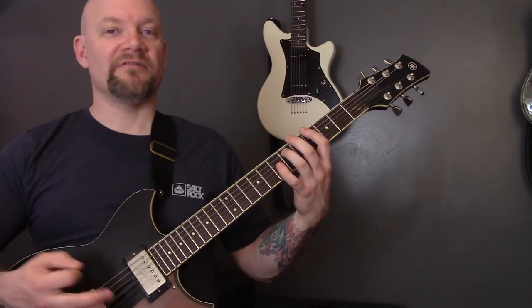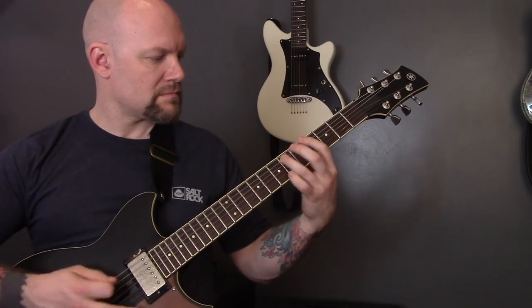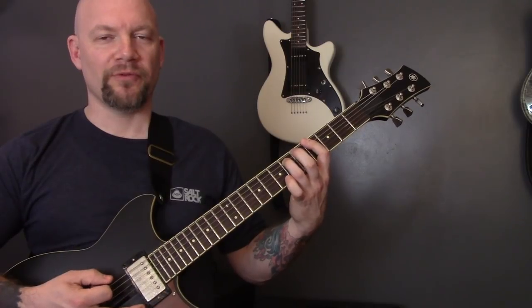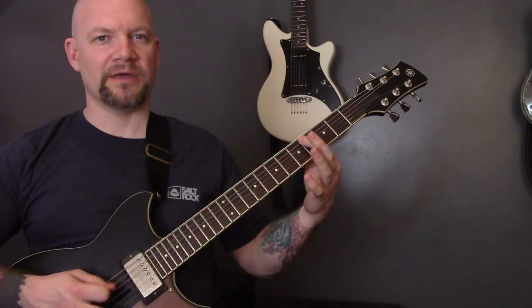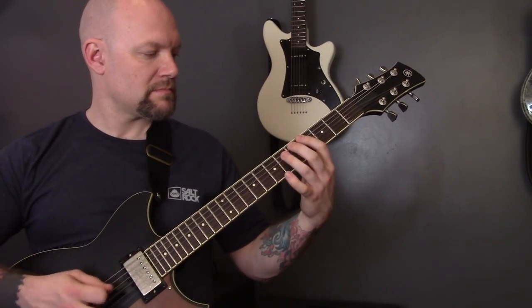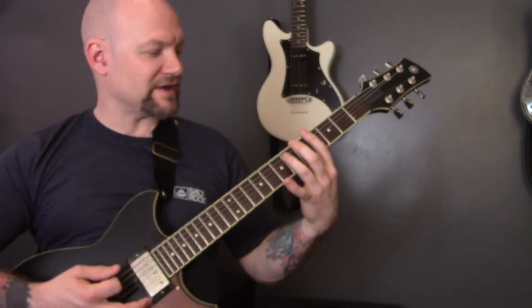The other guitar underneath is just playing those power chords again on the fourth fret of the bottom string. And then five times we're going to play this harmonic. Then we're going to repeat those sections.